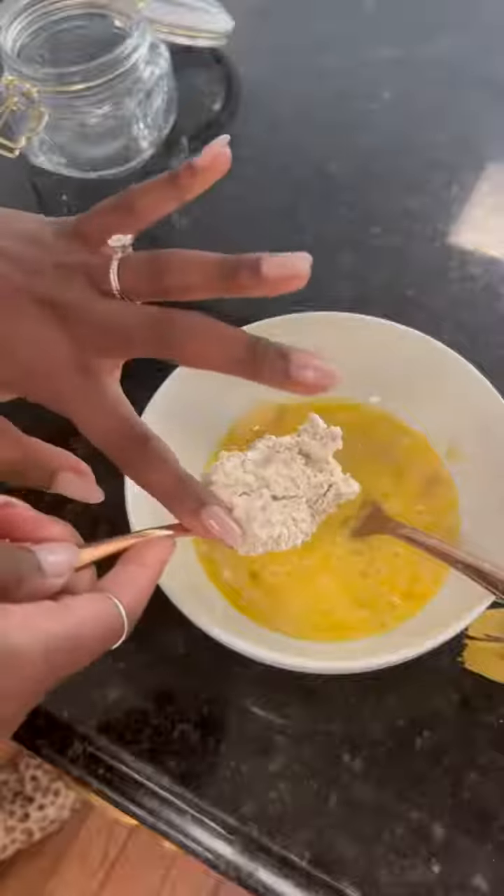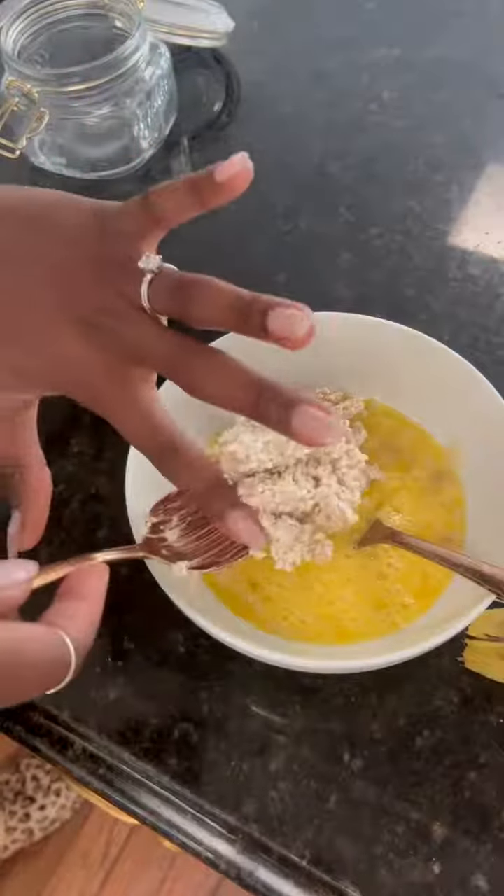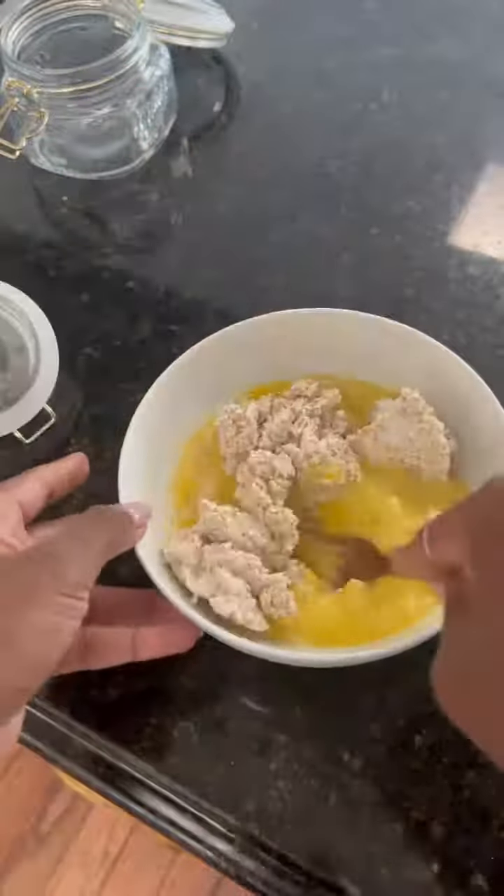If you've never made overnight oats, it's basically just the oats of your choice and then a milk or cream and maybe a little bit of cinnamon, and you just let it soak overnight.